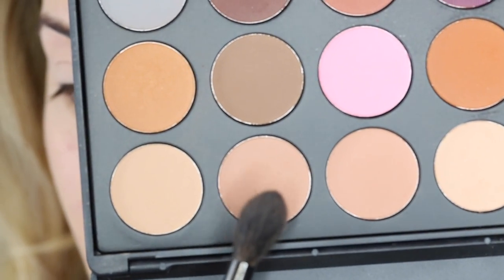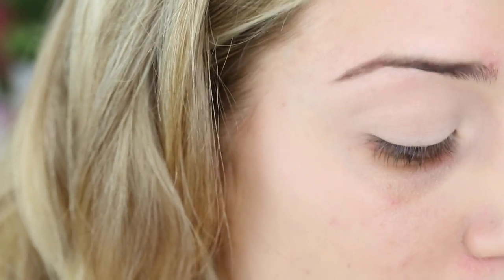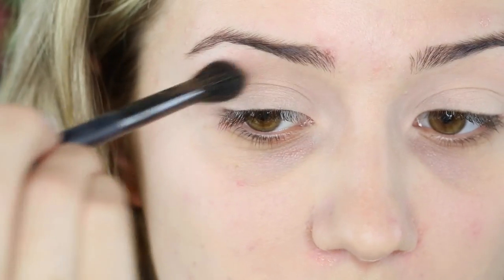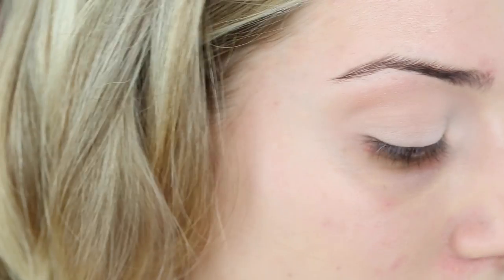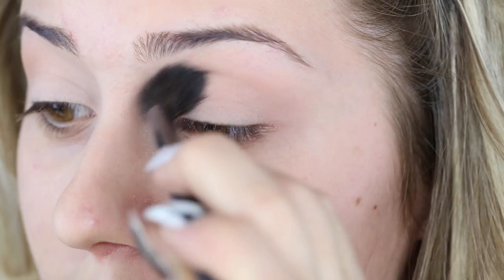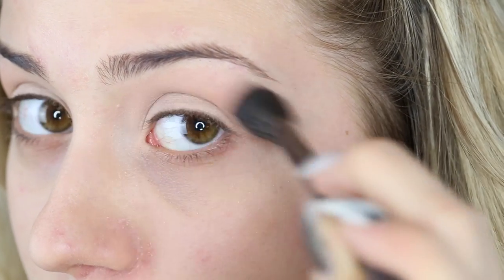I'm taking a fluffy blending brush and grabbing this colour — it's just slightly darker than what we used, still kind of a skin-tone beige-y colour. Picking that up onto the tip of the brush and placing it into my crease. I'm not going to be too precise with the colour placement; it's more of just a transition colour. I am going to focus it more on the outer side of my eye than the inner side. Place the colour down and then venture over into the inner portion of the crease, but concentrate it on the outside.